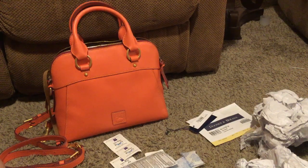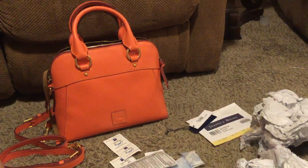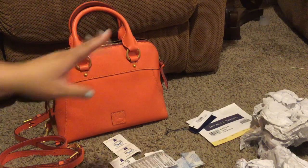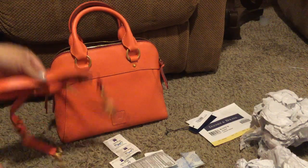I sprayed it down with Scotch Guard, and this isn't something I'm going to say I recommend or don't recommend, but it's what I did. I'm really happy with the purchase. I bought it off of Poshmark and it came with all its stuffing, the paper, and the tags. As I was unwrapping it, this was still in plastic and so was the strap. It's very smooth and beautiful — I don't see any pebbling throughout the bag.